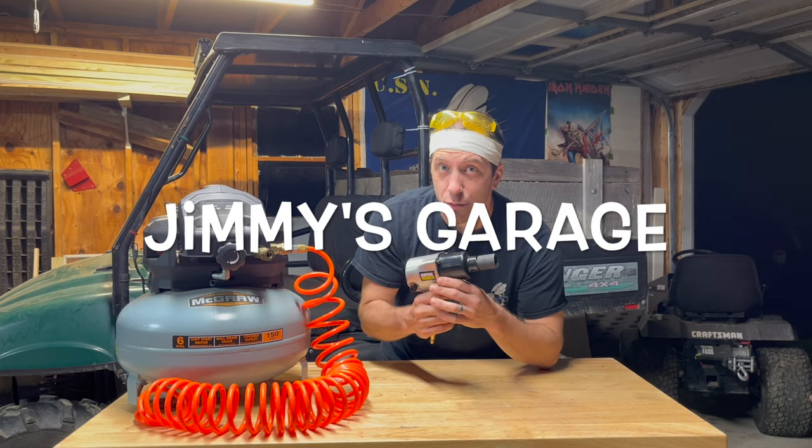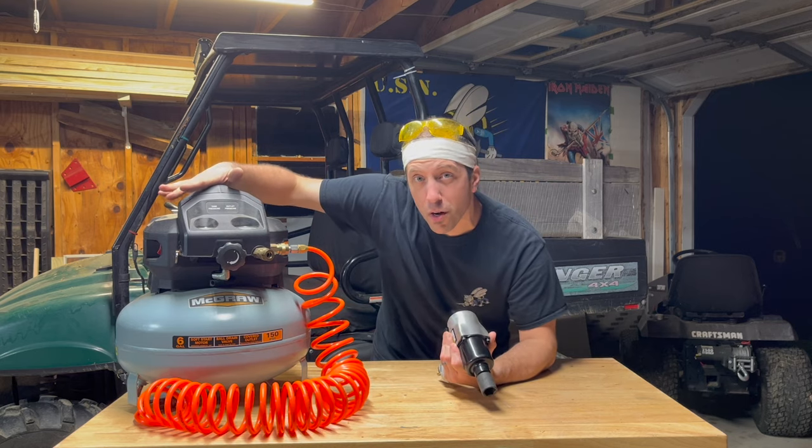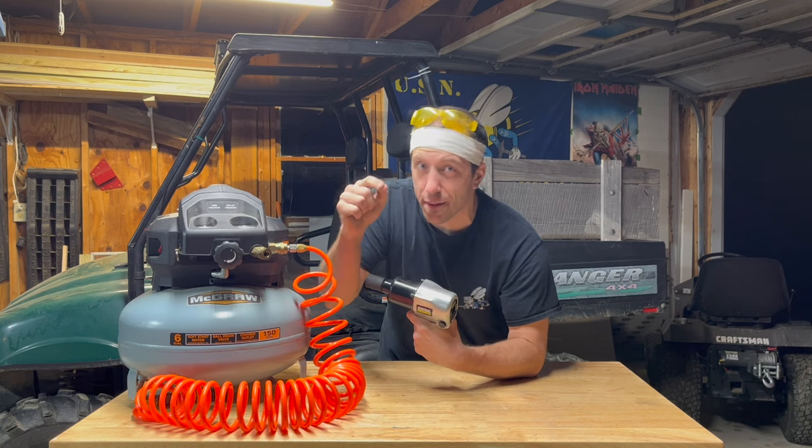So you're in the market for an impact gun like this one to remove lug nuts or whatever you need to use it for, but you're not sure if a small compressor like this six gallon can handle it. Well, long story short, you're probably going to be just fine. There's two things to look at, let me explain it to you.